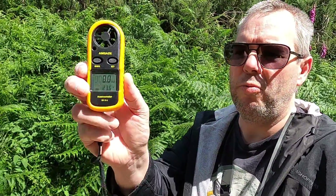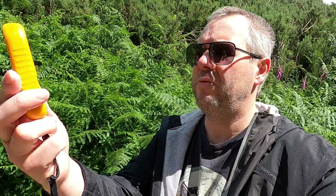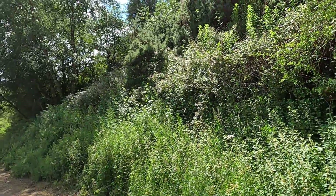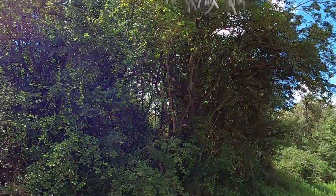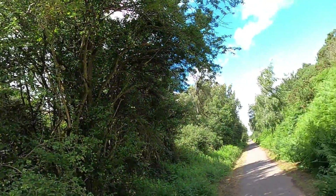Down here at the moment we're getting around 0.1-0.2 mph — very little movement. So if you were looking at flying a drone and came to this area, it's not good clearance for launching but you'd think it's fairly safe. If you looked up into the trees you'd start seeing them moving, but even that doesn't look too bad.